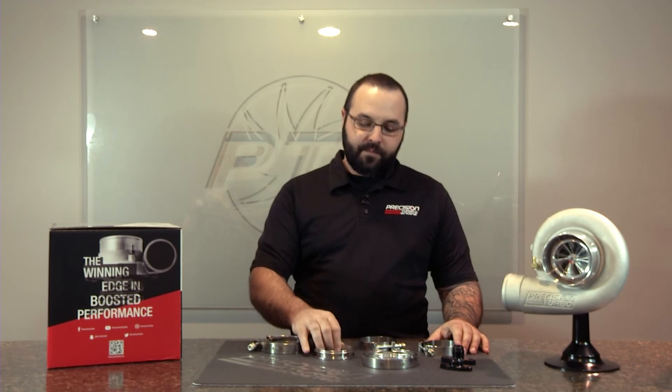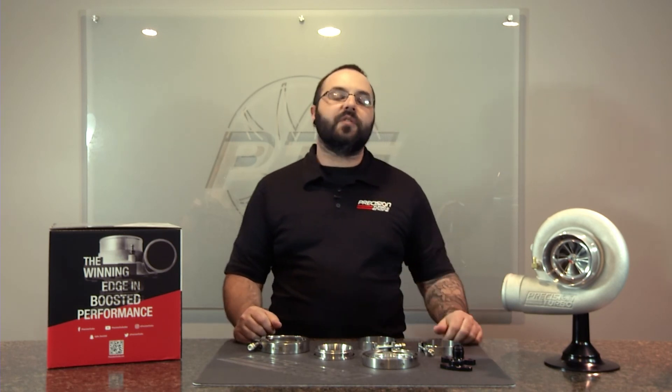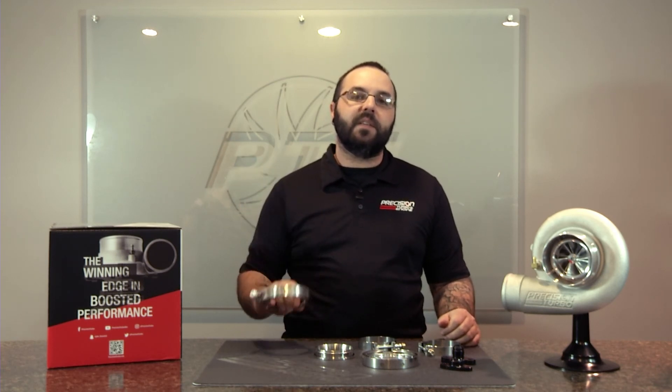The best part about it is you know you're going to get a quality product that fits right the first time. For any questions, you can call us at 855-996-7832, or visit our website at www.precisionturbo.net. If you'd like to purchase these items online, you can check out our shop.precisionturbo.net site. And of course, call your dealers and distributors — some of you have a dealer right around the corner that would have the product you need in stock.